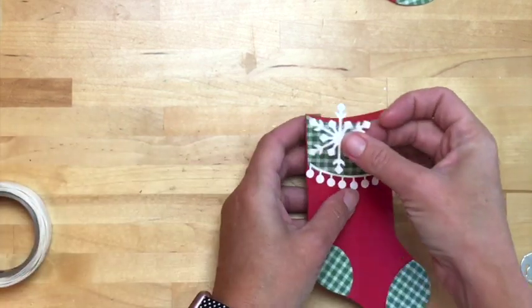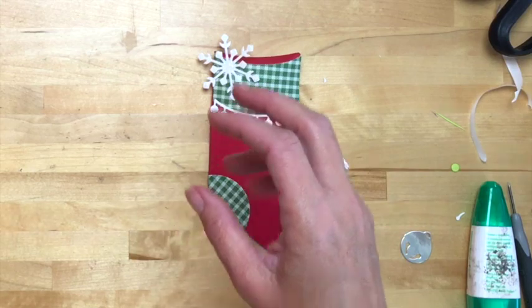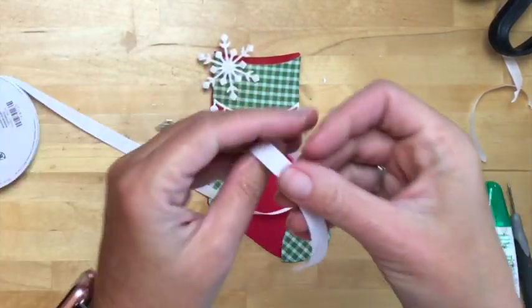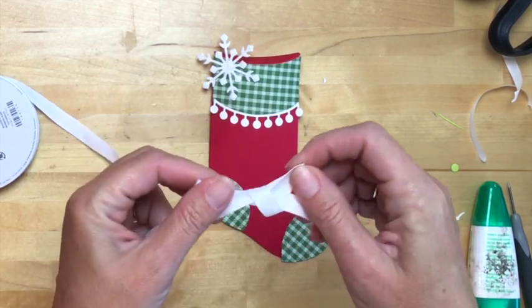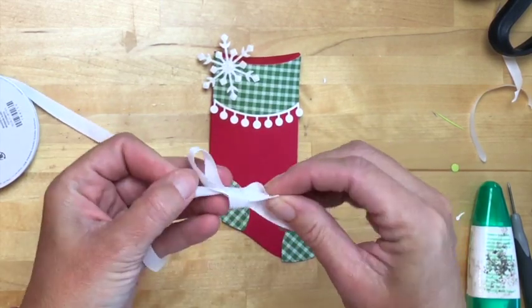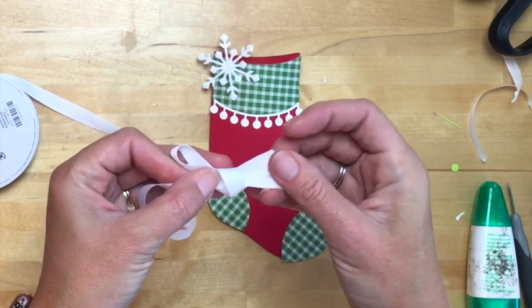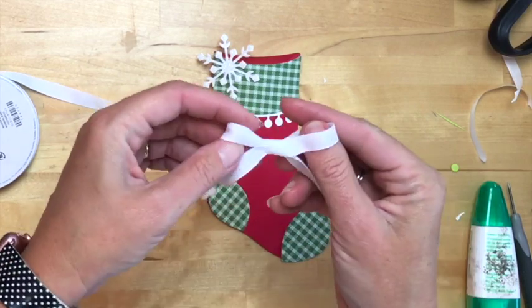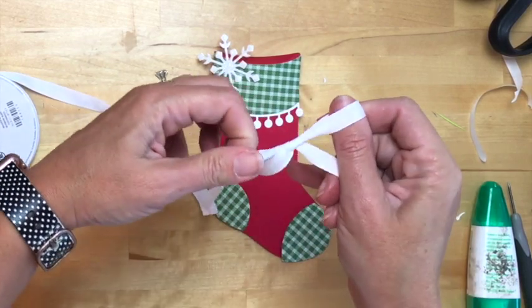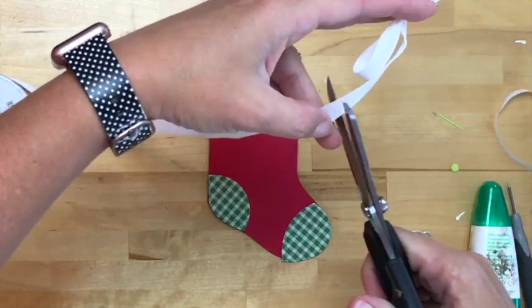We're going to start with this really cute snowflake up here in the corner, and then I'm going to use some Whisper White woven ribbon. Remember, I have project sheets for each of these projects — they'll be linked either in the description of the video on YouTube, or on our Facebook group page if you're watching during the workshop. I'll add it into the comments so all the product numbers and details you need are there.